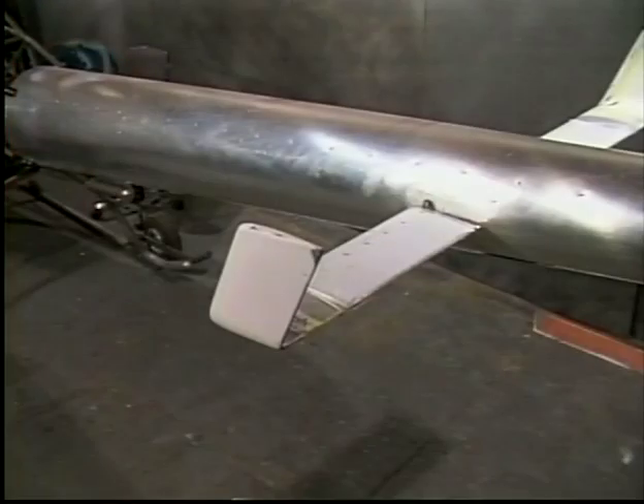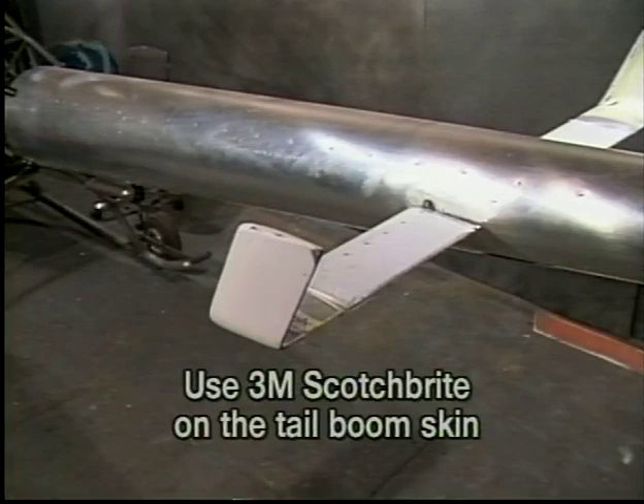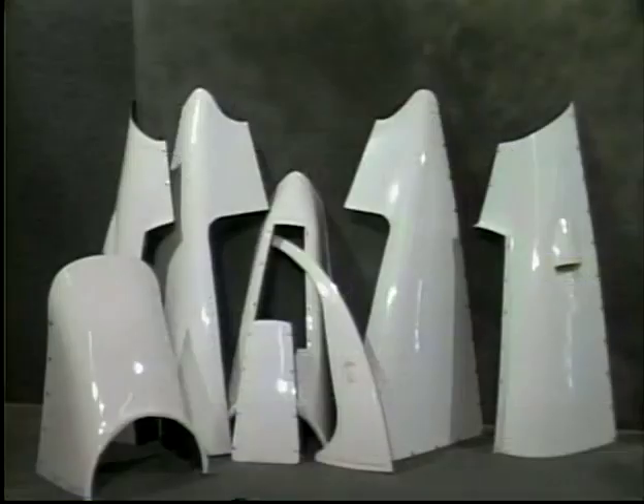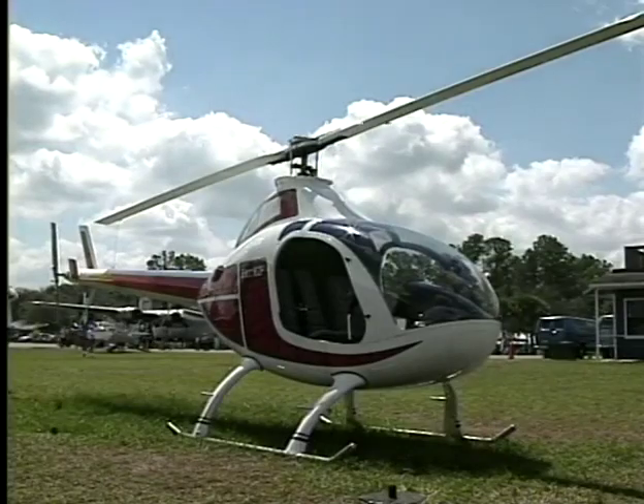The tailbone can be sanded and painted along with the body panels. Scotch-Brite works well for sanding the tailbone. RotorWay recommends the use of a two-part polyurethane paint for the body and tailbone. Polyurethane paints are readily available and come in a variety of colors. We recommend painting the panels and tailbone when they are disassembled so that all overlapping areas will have a coat of paint. After final body assembly, mask off and paint the trim scheme of your choice.